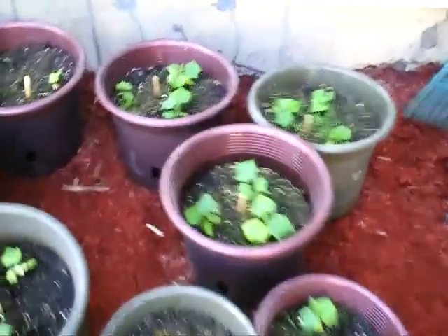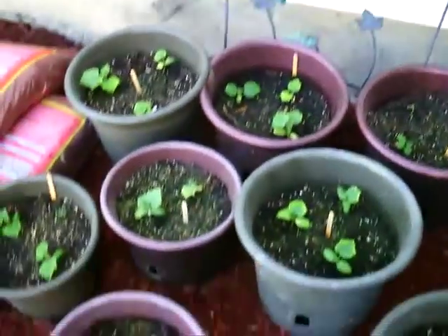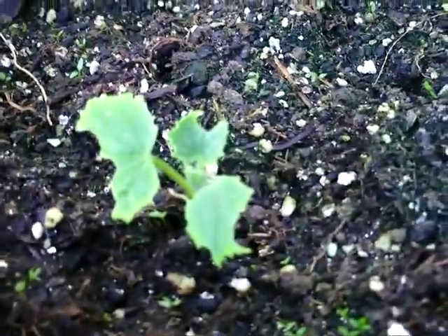I just sprayed my cucumbers. I sprayed all of the dirt and tried to get a good spray on it, and the cukes too, because look what is happening to these little guys. Let me see if I can get a little closer. Look, something's eating them. So I got neem oil for these.